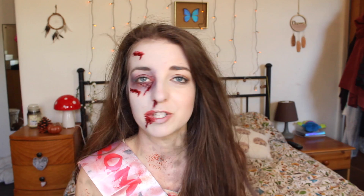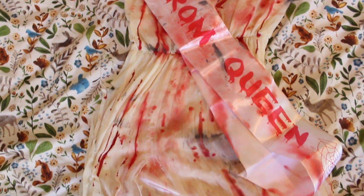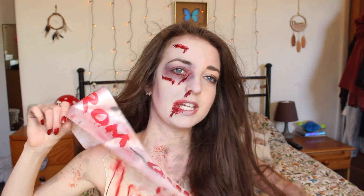I've also got an outfit. I literally bought the dress from New Look in the sale, or you can go to a charity shop. You just want a dress that you literally don't want to wear again and you're going to destroy, which can also be suitable for a prom. And this sash I got online — it just says 'prom queen' on it. It was very neat and I just covered it in blood and dirt basically.